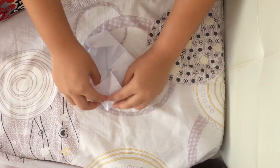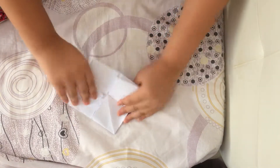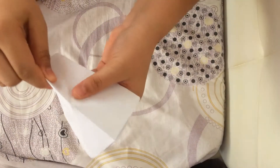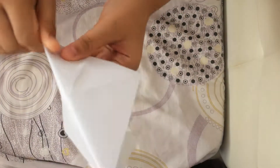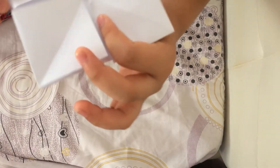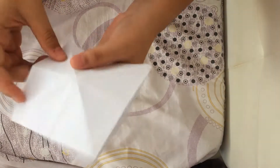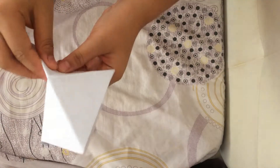Same thing on the other side. What you will do is turn it over so you can see there's already lines there. Try to make them really visible. At the back part it might get a bit messed up, but that's fine — just do it again. Just keep on folding.